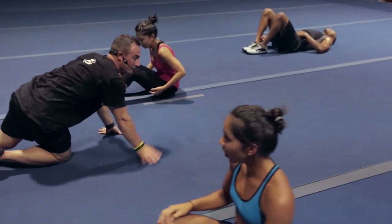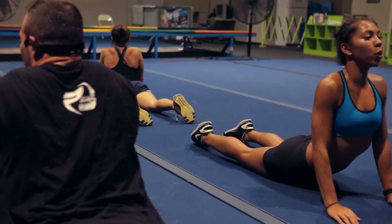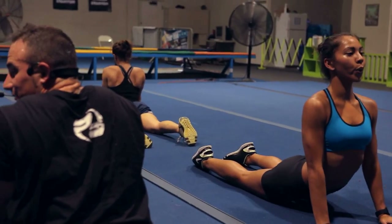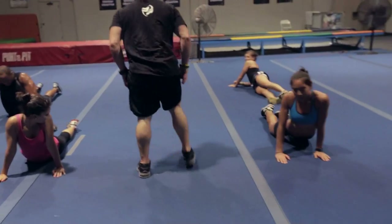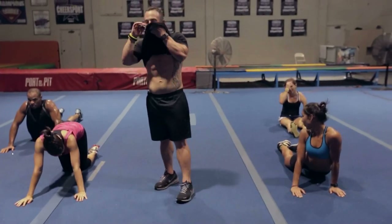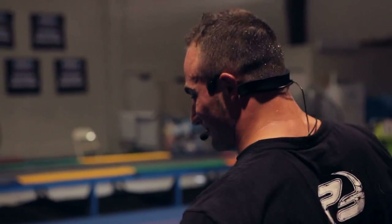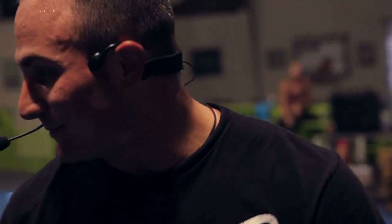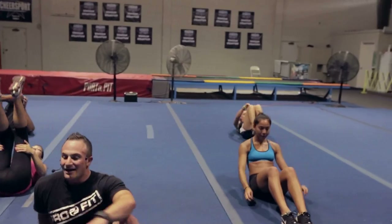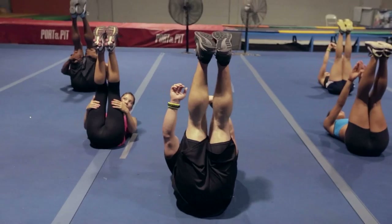If you need to, go ahead and roll over, stretch those abs out. We've got one more round before the cool down — let's get you those abs. I am sweating. All right guys, you set? Let's bang it out. Everybody on your back, get set, feet over your head, pointed toes — 15 seconds. And go! Dig, push!